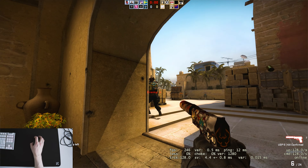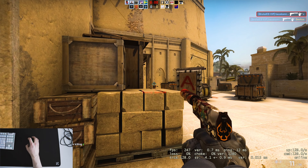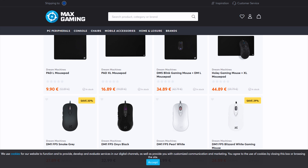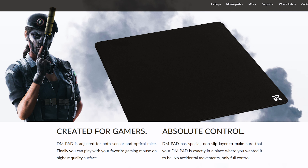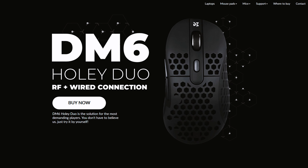Today we are checking out a couple of products from Dream Machines. If you've never heard of Dream Machines, they're a Polish company and their products are mainly sold here in Europe. Max Gaming has a lot of their products in stock. The ones we are looking at today are the Dream Machines Mouse Pad and the DM6 Holy Duo.